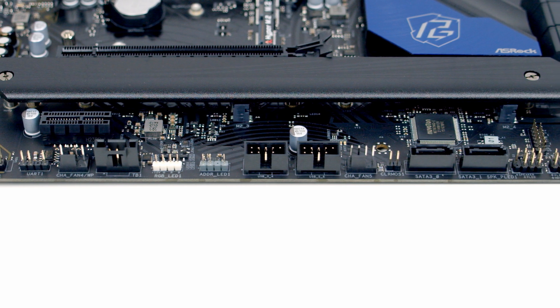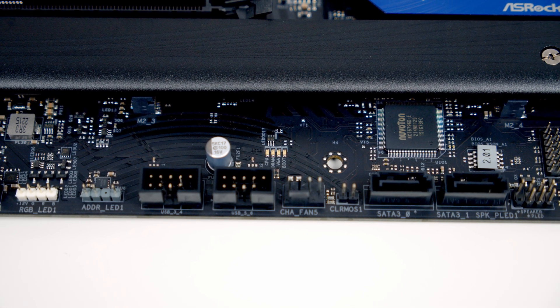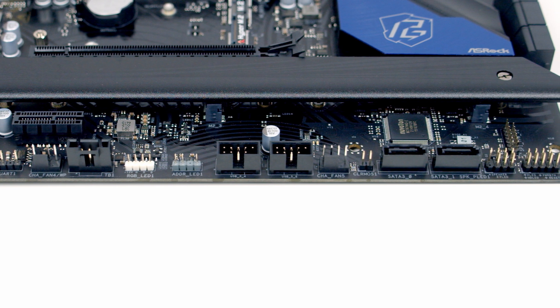We've then got two USB 2.0 headers, with our post status checker LEDs just above this. We've then got another chassis fan header, followed by a clear CMOS jumper.